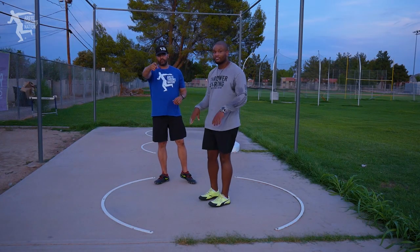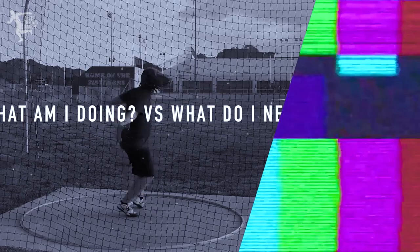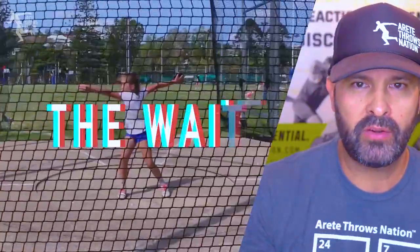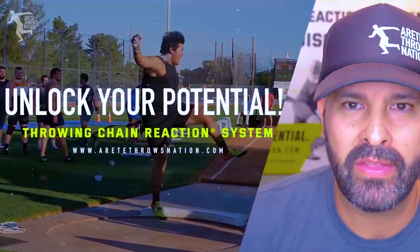Thanks so much for watching. Be sure to hit that like button, subscribe, and hit your notification so you don't miss the next video. Hopefully you guys enjoyed today's video. As you can see, there's a lot that goes into what we do with the throwing chain reaction system. If you would like to learn more about how to structure your practices and find the things that help unlock your potential, click the link below and we will see you on the next video.